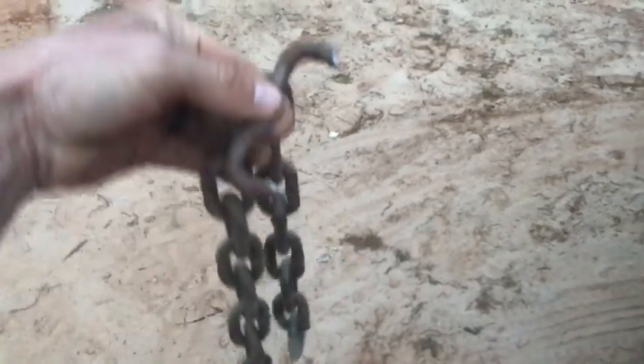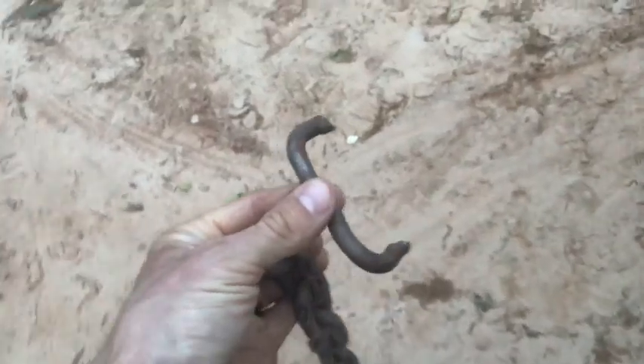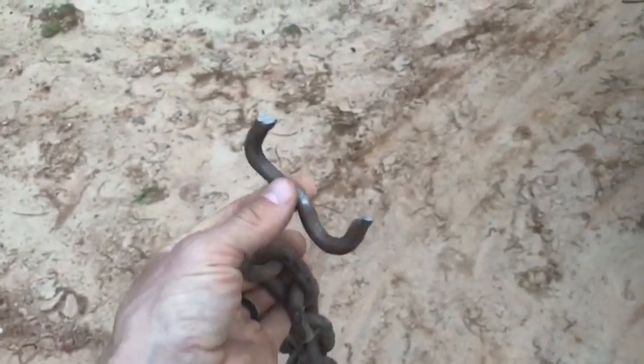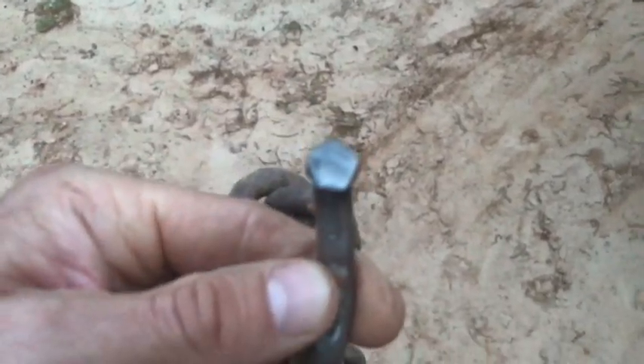This is part of the wreckage. This chain broke once or twice or three times. I don't know if the chain was old or it was pulling some serious pressure tugging on that thing.